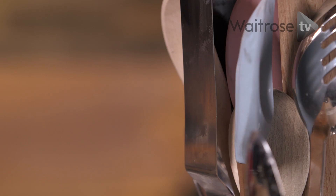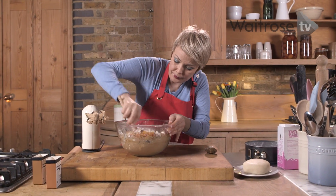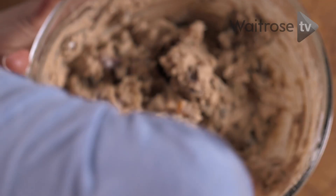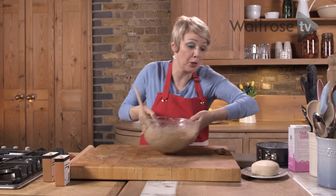I've got a mixture of chopped fruits and nuts — in they go — and some chopped apricots. We'll give that a good mix. And that's our cake mixture ready, so I'm just going to put that aside.